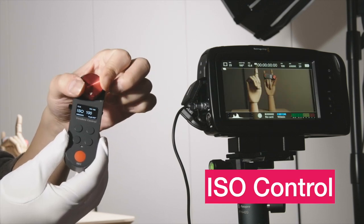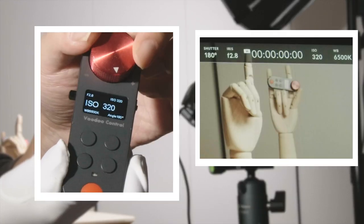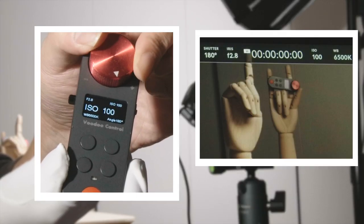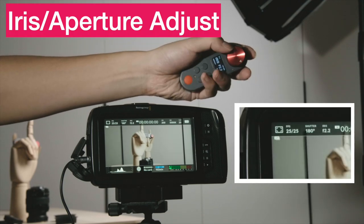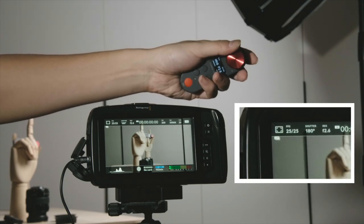This is the ISO control. As you can see, this is buttery smooth. And let's be quick — this is the iris or aperture adjustment.